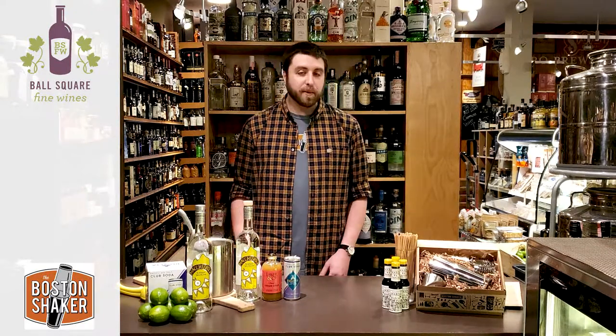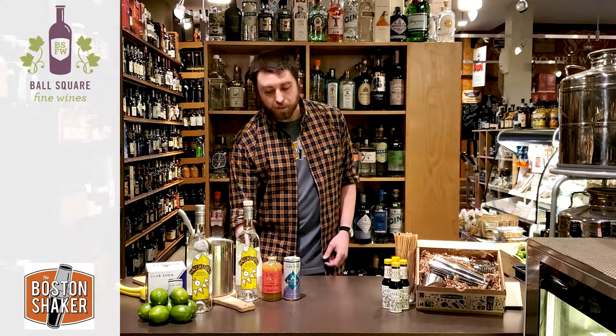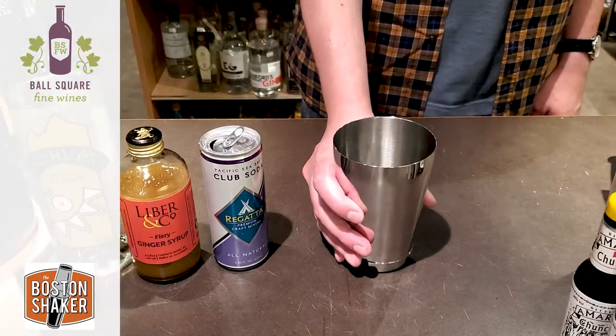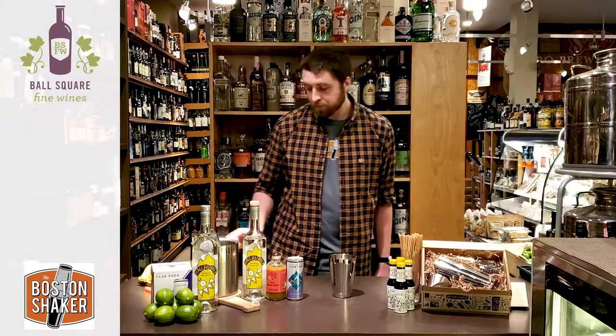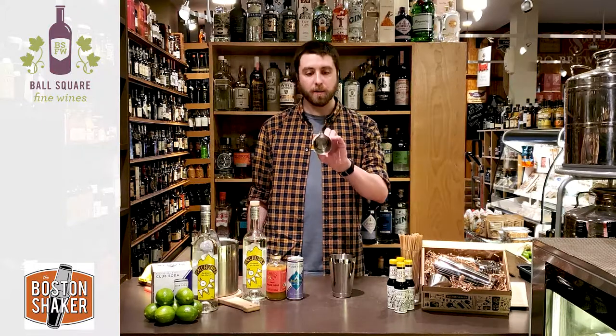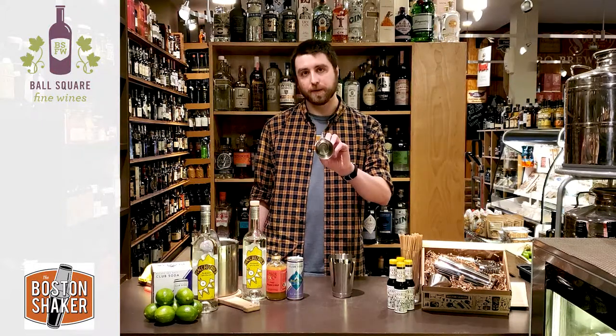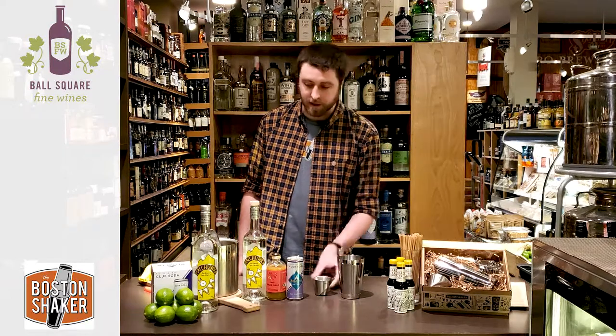We're also going to be using all tools from the Boston Shaker, so everything that I'm using here you can find in the Shaker set. I'm going to measure all my ingredients using a jigger. This jigger has all the measurements from a quarter ounce up to two ounces, so it's an all-in-one tool — just a mini measuring cup. Nice and easy to use.